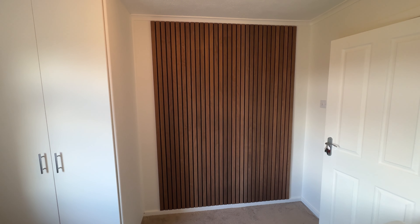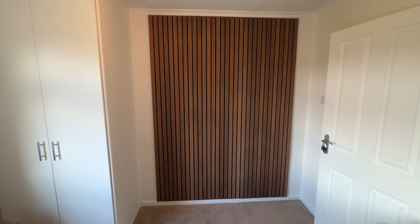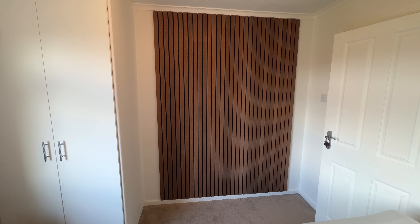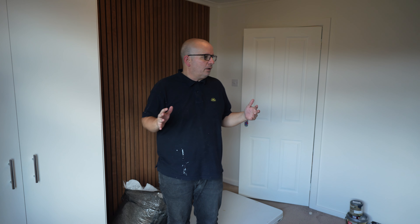That wall is done — exactly how I wanted it and I'm really pleased with how it's come out. It wasn't too difficult; the sawing is the most difficult part, just a bit of elbow grease and you get there. The skirting boards are a bit uneven on that particular wall but I think it's hidden quite well. Now we're going to move on to the next wall — same process again — so stay tuned for the big reveal at the end.